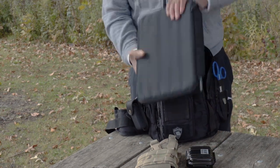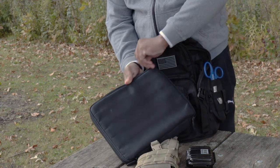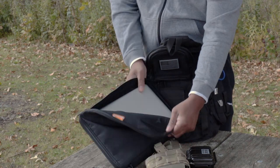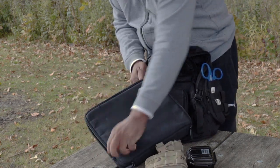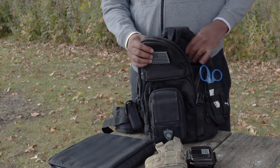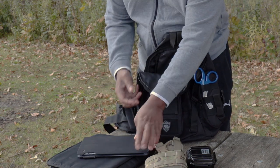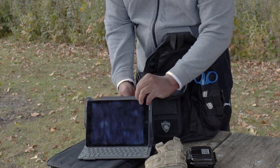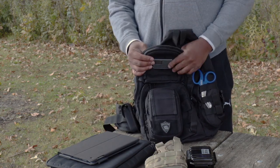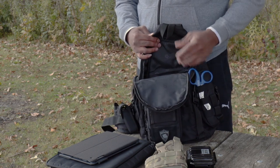This pack can and will accommodate up to most 14-inch laptop computers. I happen to have a MacBook Pro that I'm carrying in this pack. I also have an iPad in here that I carry at all times, so whether I carry a laptop or not, my iPad is always in here. I just want to give you guys an idea of the type of capacity that you have and what you can actually carry in this backpack.